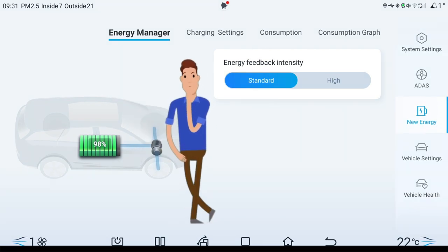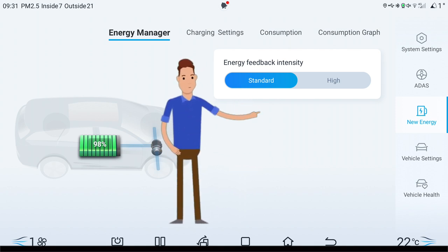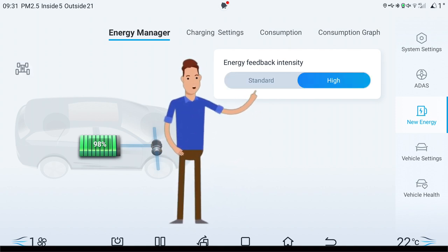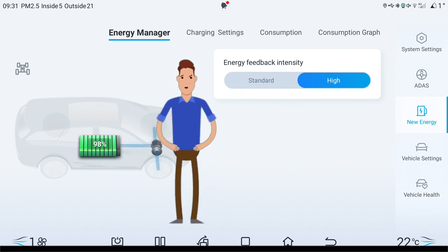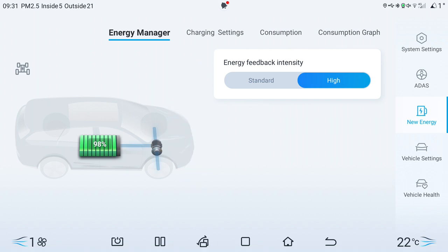What is this energy feedback intensity — do I choose standard or do I choose high? What is it and what is the difference? Let's look at some definitions: energy feedback, energy braking, and single pedal driving.